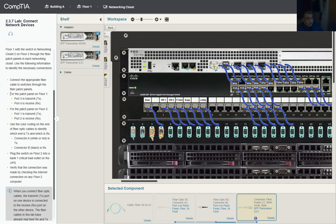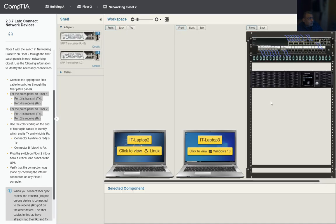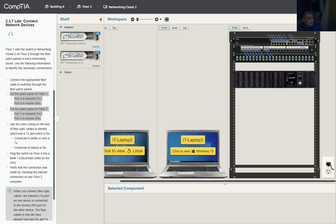That completes the patch panel connection on floor one. Now we need to move to floor two. We're going to go to the hardware on floor two and do pretty much the same thing.